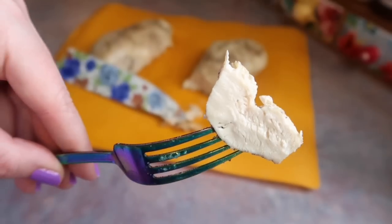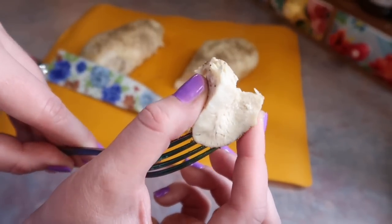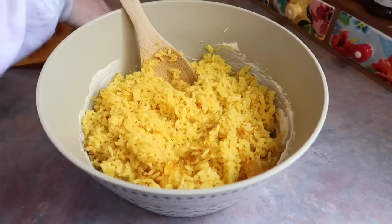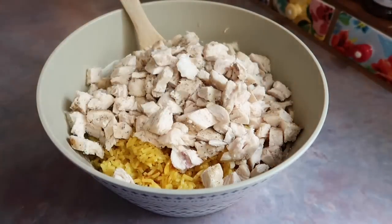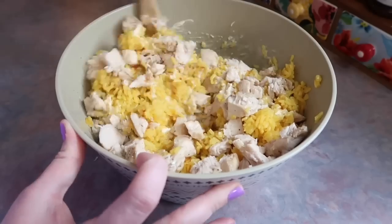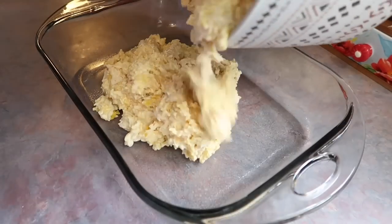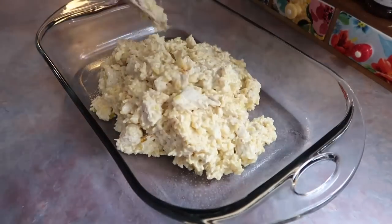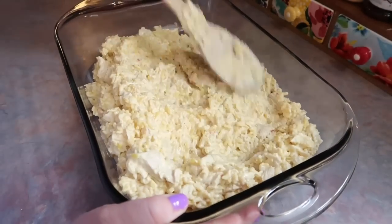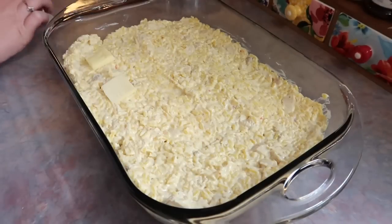You can either cube or shred the chicken — I decided to cube it. Look at how juicy and perfectly cooked it is — it's incredible. I got the rest chopped up into small pieces, dumped it on top of the yellow rice, and simply folded everything together, making sure all the chicken and rice is perfectly coated in the cream of chicken and sour cream mixture. Then I dumped it into a 9x13 casserole dish sprayed with Pam, smoothed out the top, and placed thin pats of butter all over.